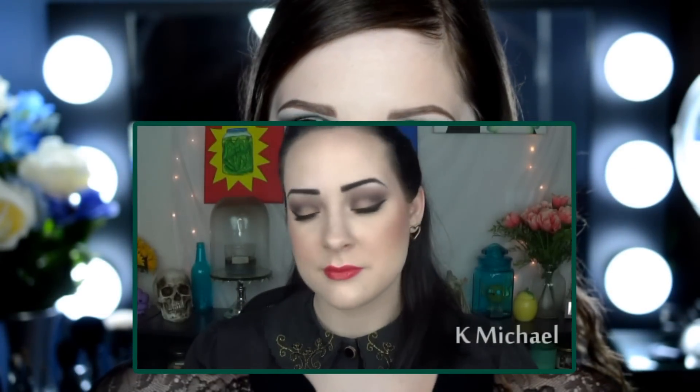Hi everyone, it's Caitlin here. I just created this super bold fall look. This is actually a collaboration with the lovely Miss Kay Michael — you can find her channel right here, just click that link and it will bring you to her video for this collaboration. Like I said, this is a super bold, crazy fall glam look.